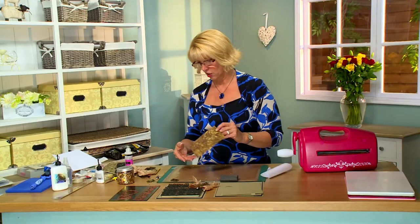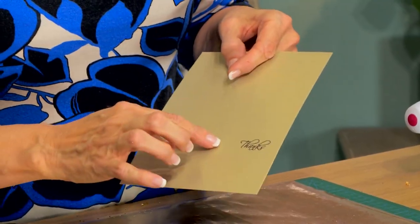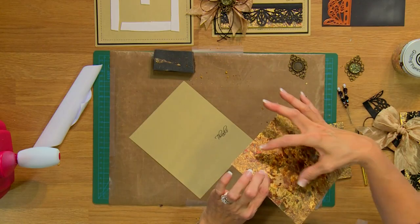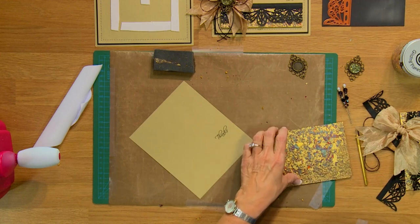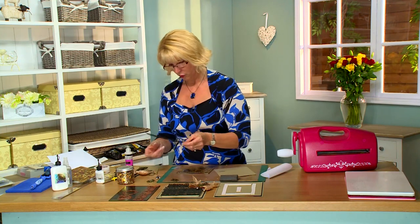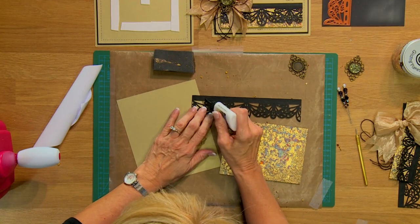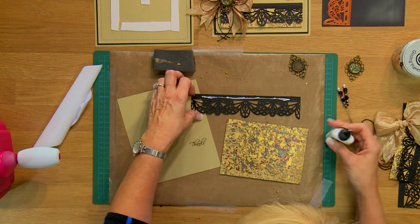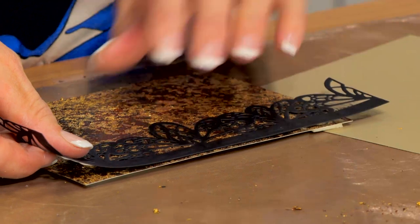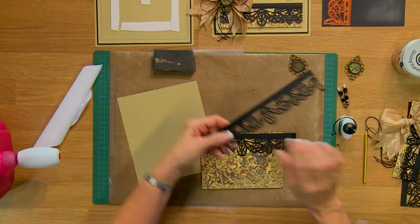I've gone ahead and done one ahead of time because I wanted to add some mounting foam to the back, and I'm using some of the soft gold card and I've stamped the sentiment which is going to go right into the channel between the two. I've cut this piece in maybe three-quarter, one-quarter just to create that little channel, so I've got two pieces here. We're going to add in our borders to it first because I'll need to trim the edges. Just a little bit of Cosmic Shimmer glue across the top and we're going to do three of these across.